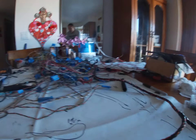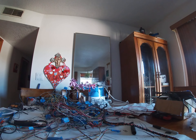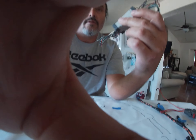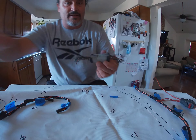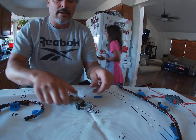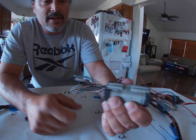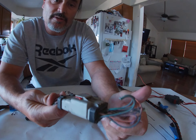I went to the junkyard a while back and got connectors. This is an eight-pin connector, so I use this one for my injectors.